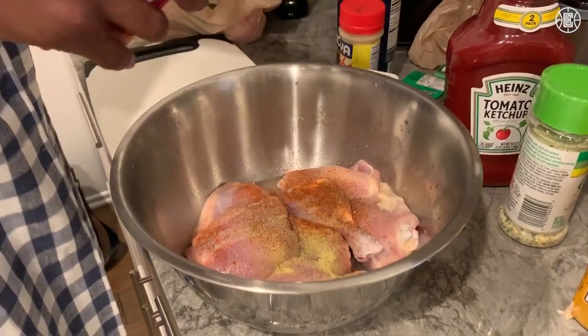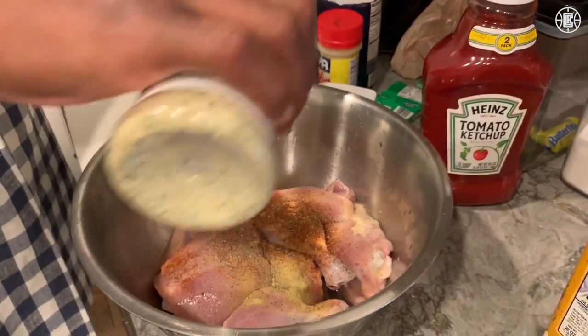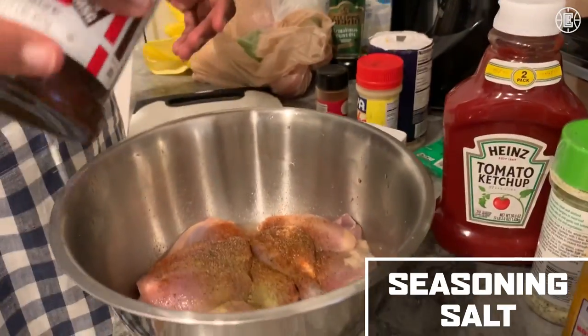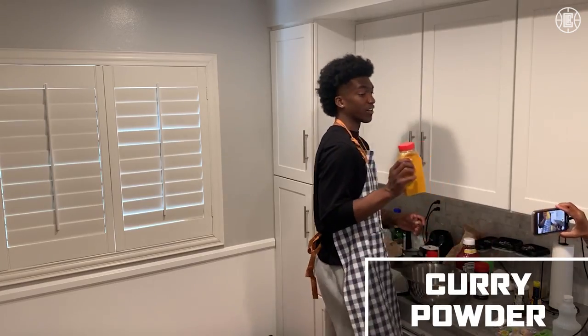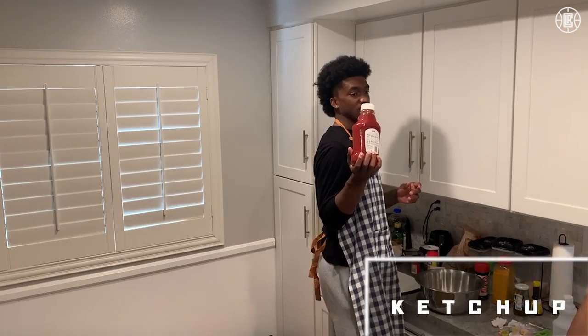This is some paprika for some spice, garlic salt for a garlic taste — not too much, just a little bit — some seasoned salt, more salt. It's a lot of salt that goes into this. Put a little bit of curry in it, just a little. And believe it or not, ketchup.